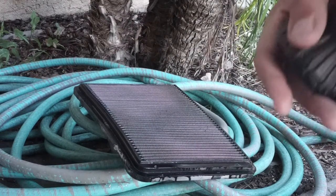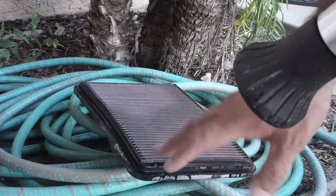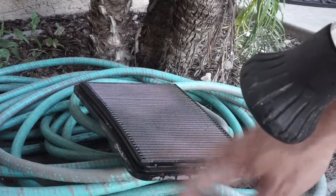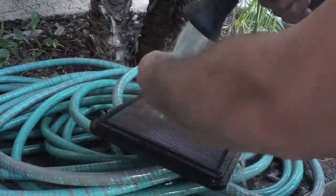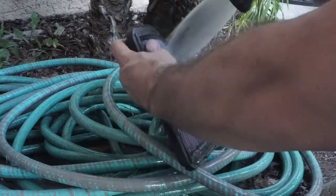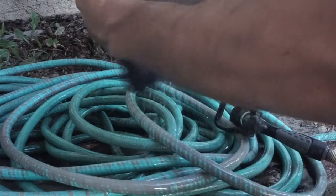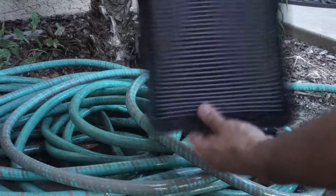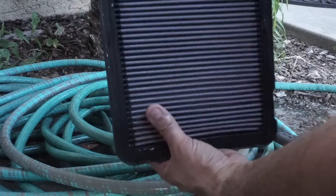All right, we're going to let it sit and then we're going to rinse it off. It's been about 10 minutes like the instructions say — it says not to use really high pressure water, just rinse it out and you should be good. Then what we want to do is let it air dry naturally, so we'll let this thing sit for quite some time. Shaking it a little bit, and now we're just going to let it air dry.